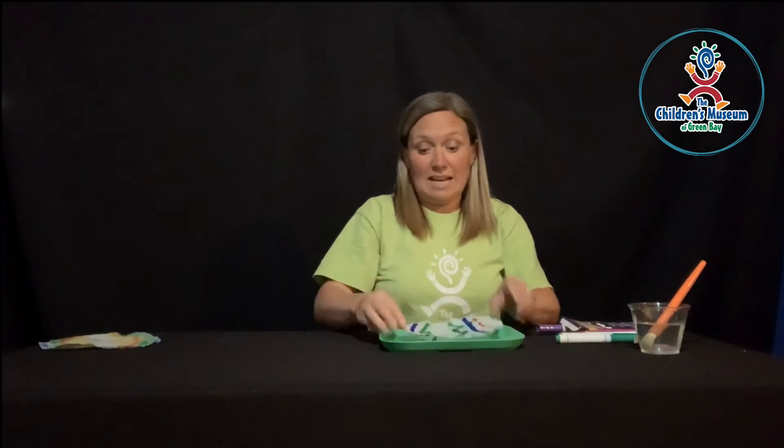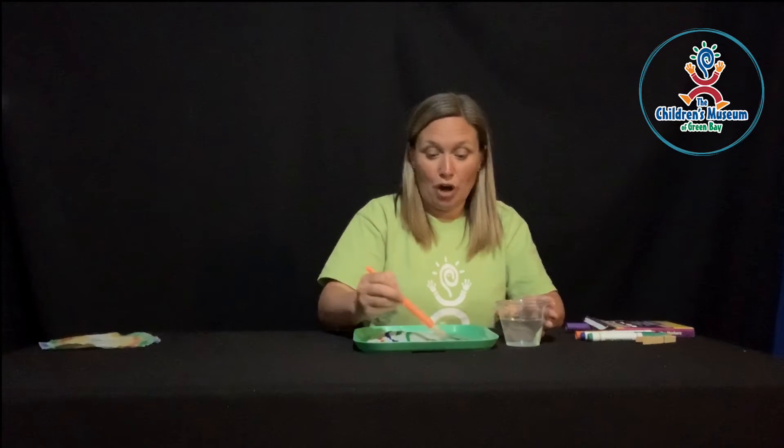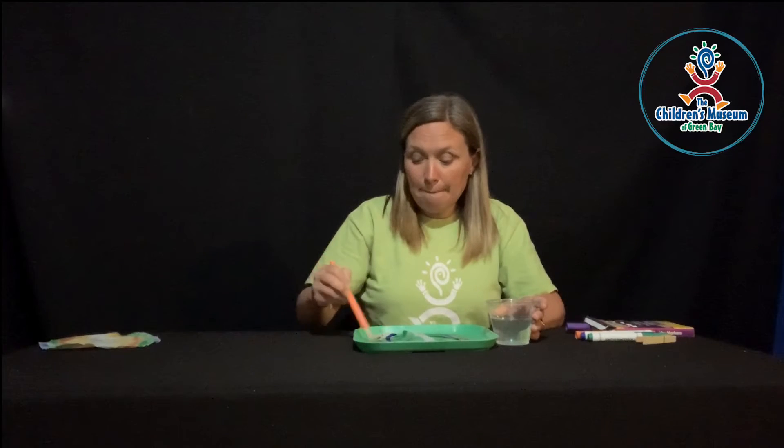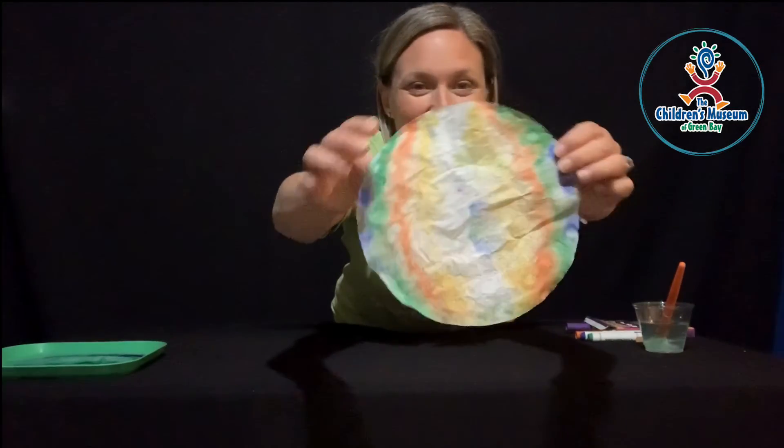Once you're done with your design, you are going to get out your water with your paintbrush and just paint water all over your coffee filter. Now what's happening when you do this is called capillary action. That means that the pigment — the color that's inside your marker — is absorbing into the water, and the water molecules are spreading that pigment around, carrying it through the coffee filter. Once you've got that all covered with water, set it off to the side and let it dry. Once it's dried, grab it back and take a look at what happens. Kind of looks like tie-dye, doesn't it?